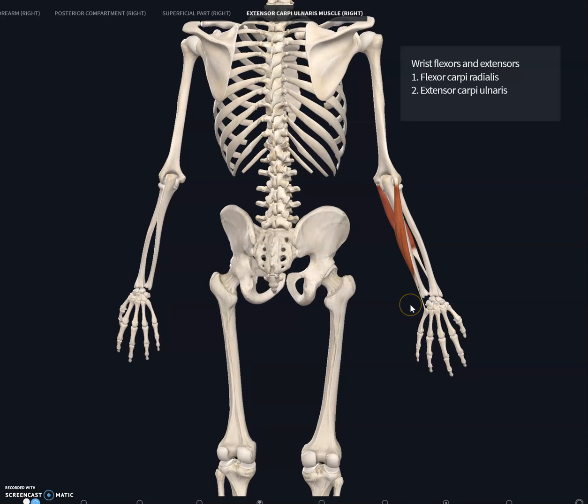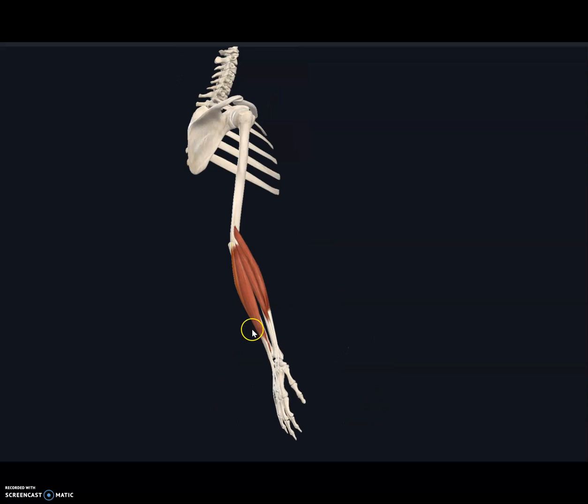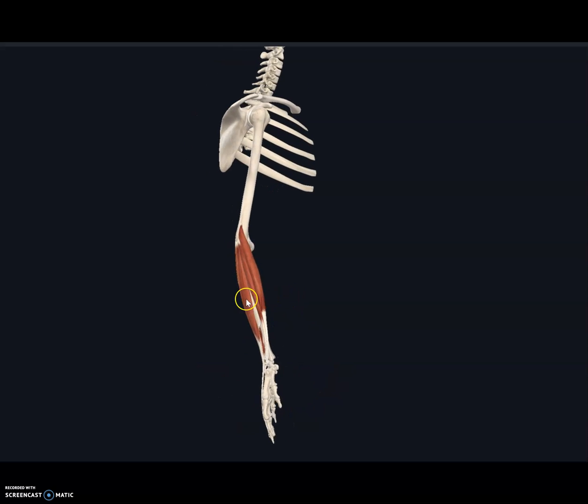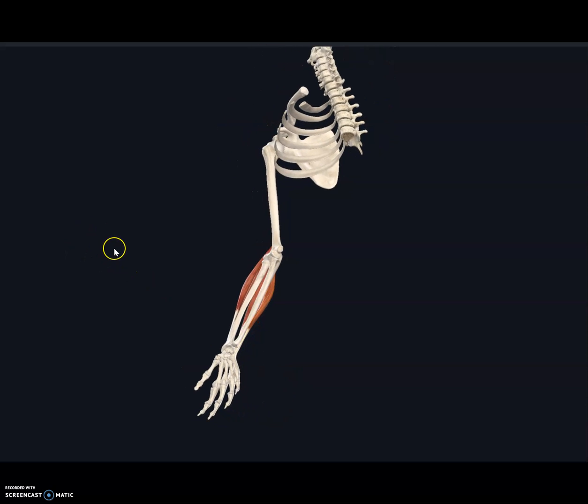The function of the extensor carpi ulnaris is to extend and adduct the wrist. Adduction means moving the wrist towards the midline. The other function is wrist extension, which you can see demonstrated here. So the two main functions of the extensor carpi ulnaris are to extend the wrist and to adduct the wrist.